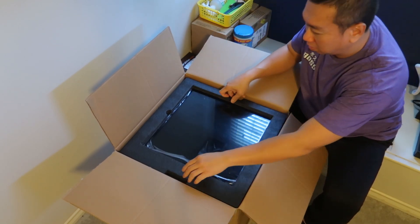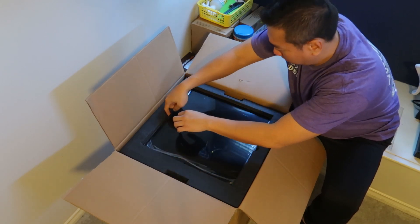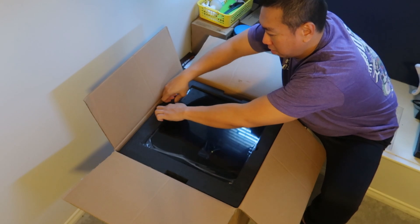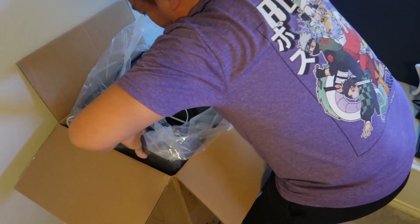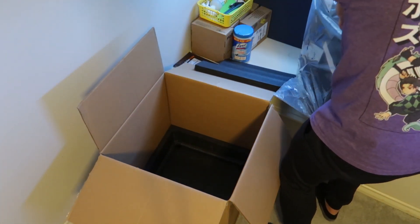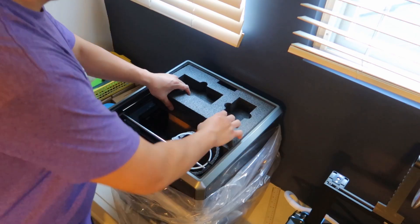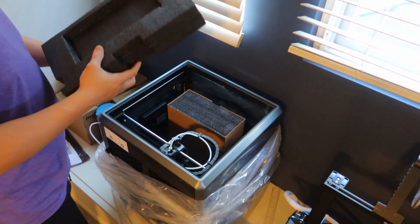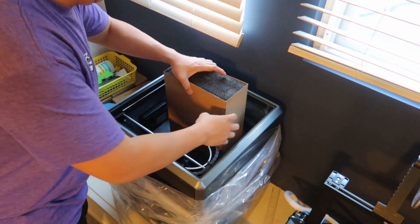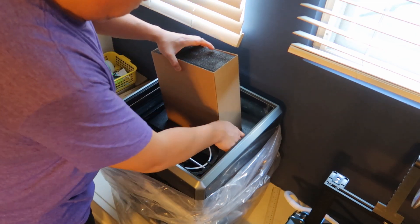Now that you've ordered your first printer, I recommend doing the following while you're waiting for it to arrive. Number one: go through the manufacturer's wiki — I'll leave the link to the Creality one in the video description, but every brand usually has their own wiki. Number two: know where to find technical support from the manufacturer — usually you can open a ticket or email. Number three: join some forums and communities specific to your printer. I'm on Reddit and Facebook.